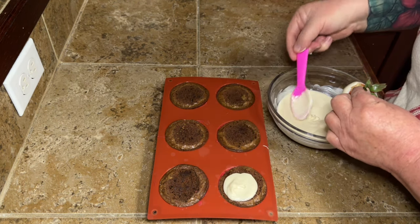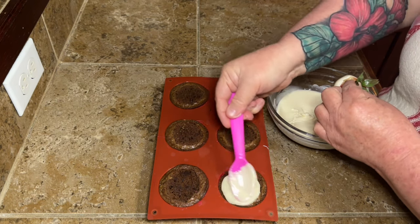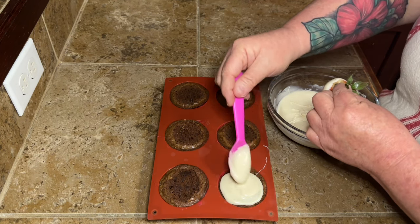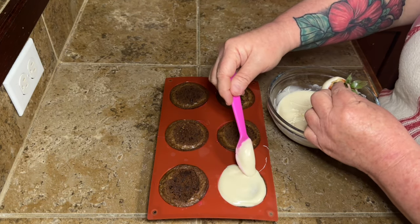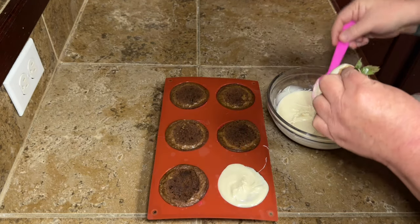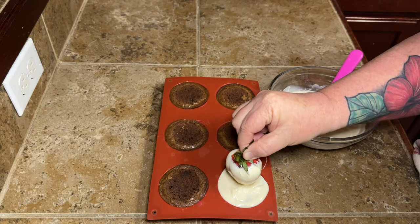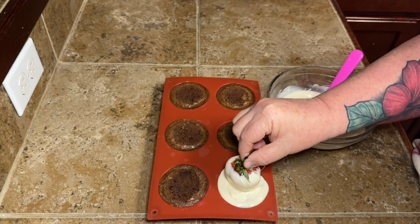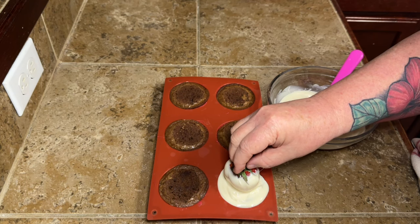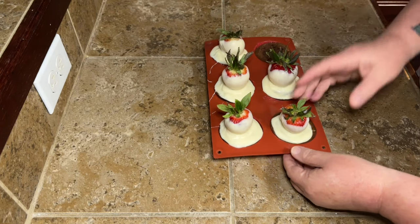Then you're going to take some of this melted candy coating and put it on top of your little brownie. Don't do too much — you want it thick enough that it's going to hold onto your strawberry, but not so thick that it takes forever to dry. You're going to put your strawberry on there and then hold it until it starts to set up. It sets up pretty quickly, and you'll be able to let go.